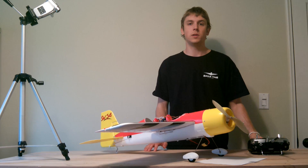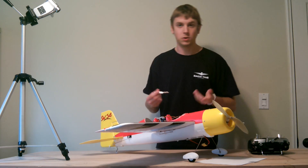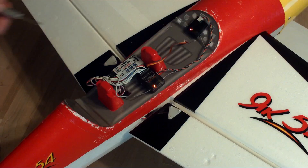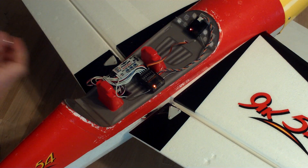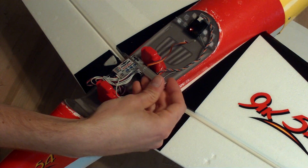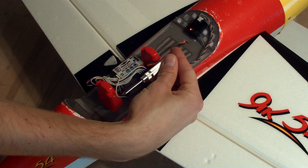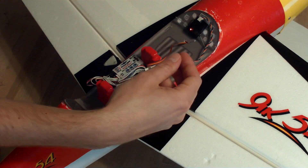Now that we've reset the level flight and trims information, all we need to do is tell the Guardian which direction to rotate the servos in order to stabilize it, and how much each servo needs to deflect relative to the rest. This is dictated using the three gain potentiometers on the Guardian. When they're centered, there is no deflection on that axis. As you rotate them clockwise or counterclockwise, the gain of that particular axis is increased in that particular direction.